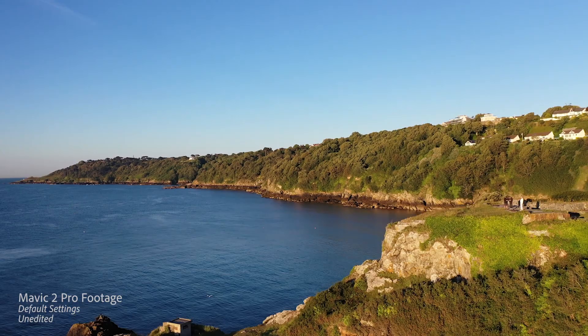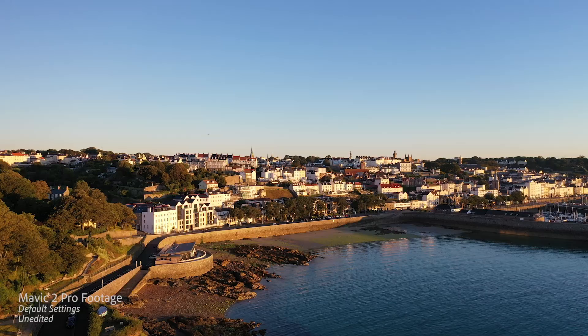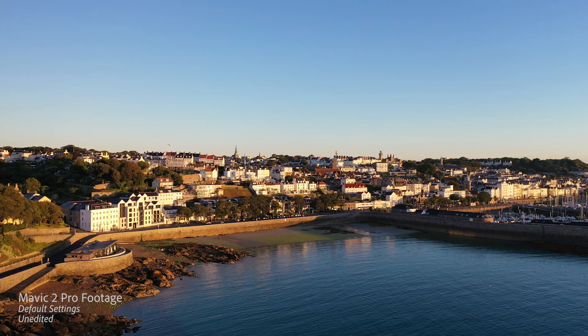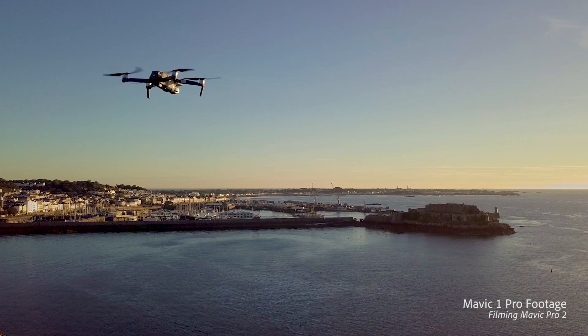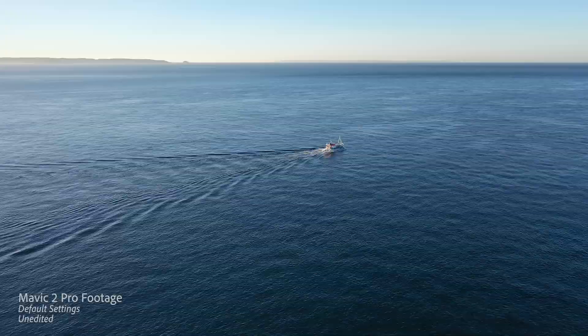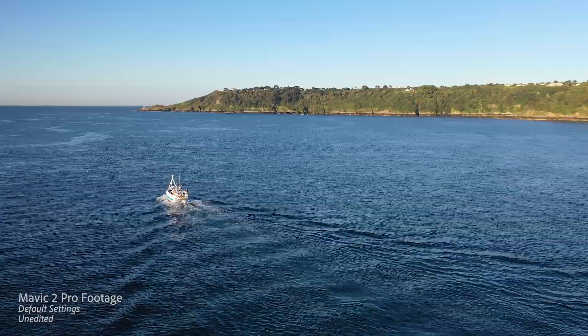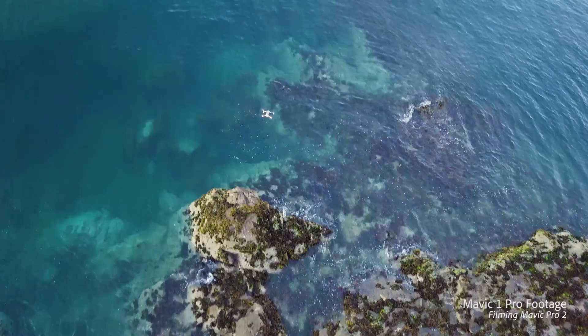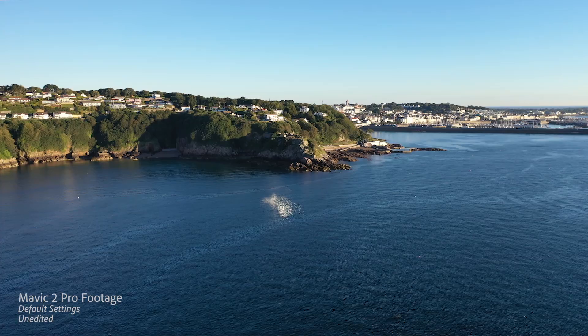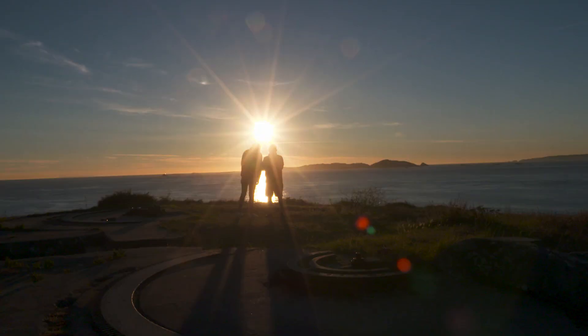Oh, that's a nice dolly shot — look there. If you lose signal, it should automatically return home as a safety feature.